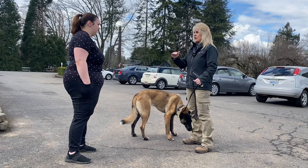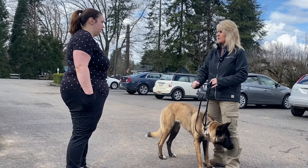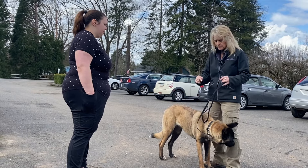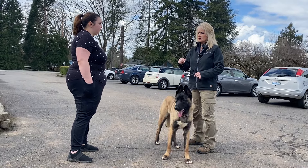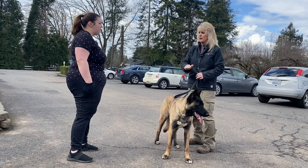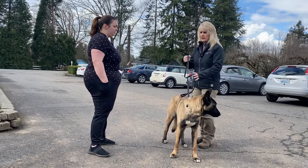So now that you've laid that foundation, it is fair and appropriate to start to incorporate some leash corrections for her to down and stay down. You can never correct a dog for something they don't understand. That is why we had to lay that first foundation — we just made tension in a downward motion by stepping on the line.